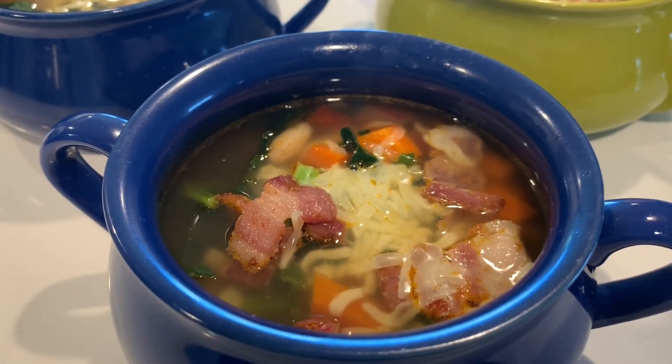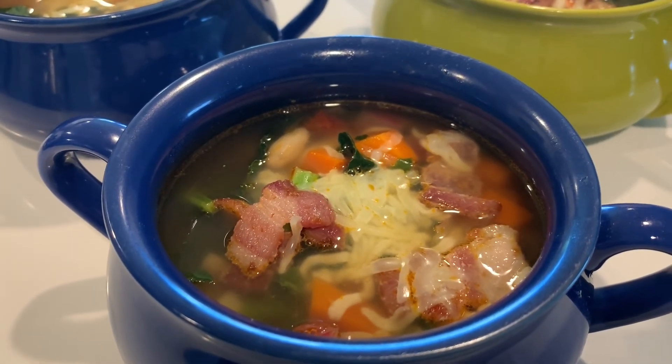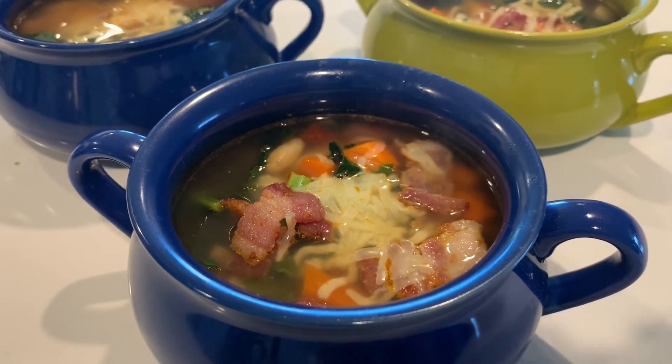It has bacon, cheese, carrots, potatoes, beans, tomatoes, onion, garlic — yummy!